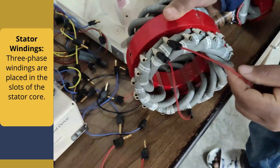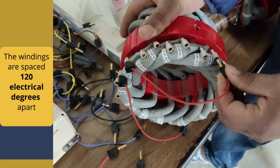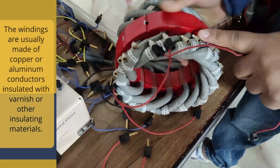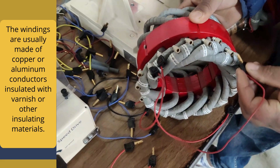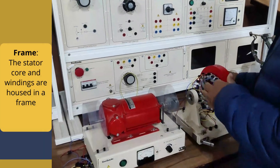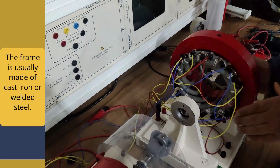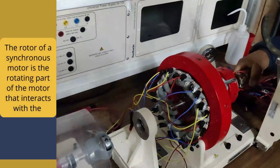Now the stator winding: three-phase windings are placed in the slots of the stator core. The windings are spaced 120 electrical degrees apart to produce a rotating magnetic field when a three-phase AC supply is applied. The windings are usually made of copper or aluminium conductors, insulated with varnish or other insulating materials. The stator core and windings are housed in a frame that provides structural support and protection. The frame is usually made of cast iron or welded steel.